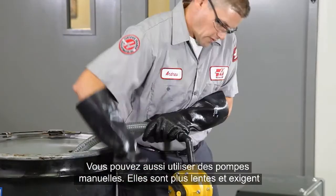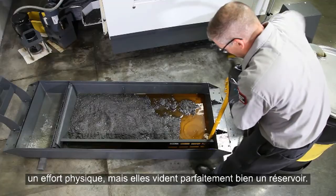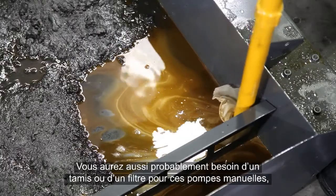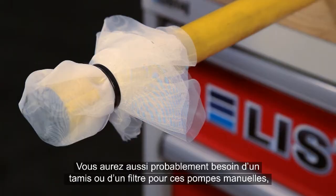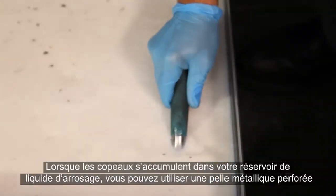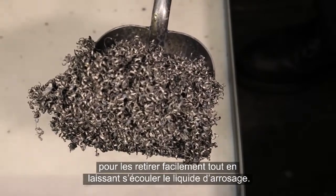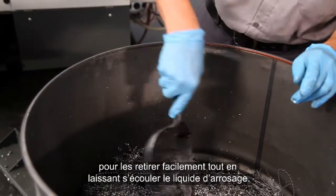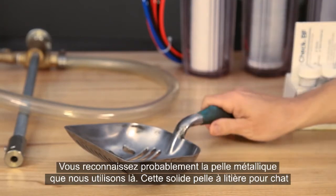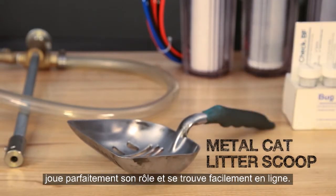Manual pumps can also be used. They are slower and take some effort, but do a good job of emptying everything in the tank. You'll probably need a screen or filter for manual pumps too, since they will get clogged by chips. When chips accumulate in your coolant tank, a perforated metal scoop can be used to lift them out easily while letting the coolant drain off. This sturdy cat litter scoop works surprisingly well and is easy to find online.